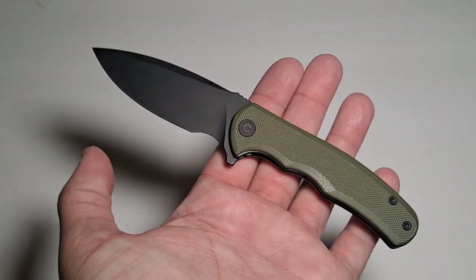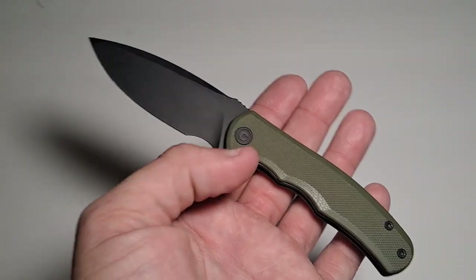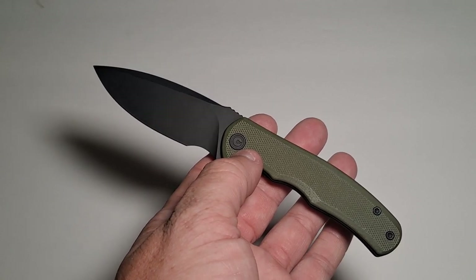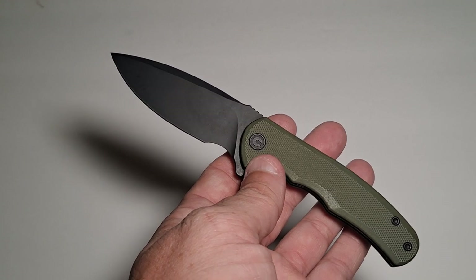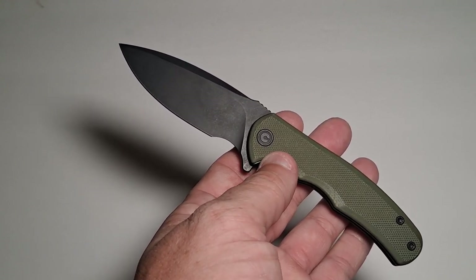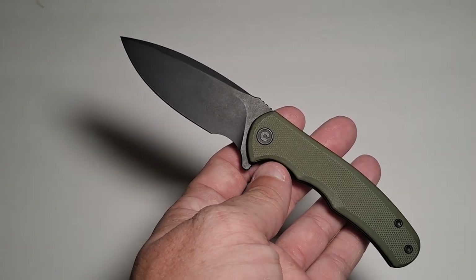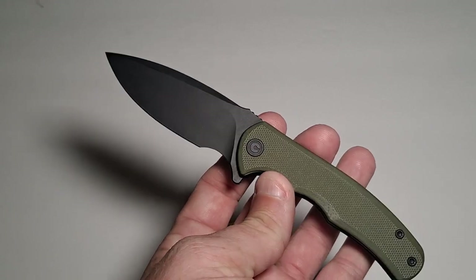They make a larger one called the Praxis — this is the Mini Praxis, or Praxis Mini, not sure why they put Mini in the front. This is made by CIVIVI — that's C-I-V-I-V-I. C-I means happy and V-I means joy, so you've got Happy Joy Joy as the brand. Kind of reminds me of Ren and Stimpy if anybody grew up in the 90s.